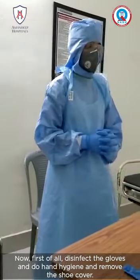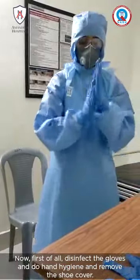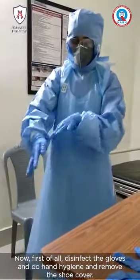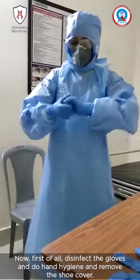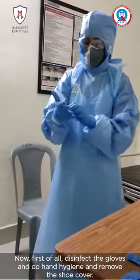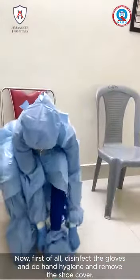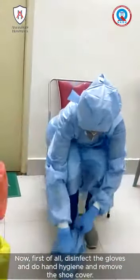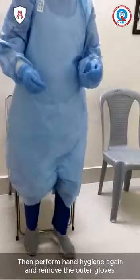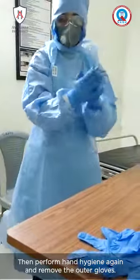First, disinfect the gloves, perform hand hygiene, and remove the shoe cover. Then perform hand hygiene again and remove the outer gloves.